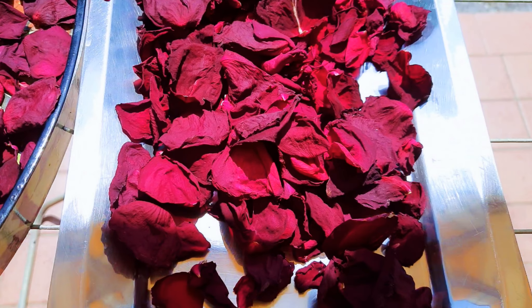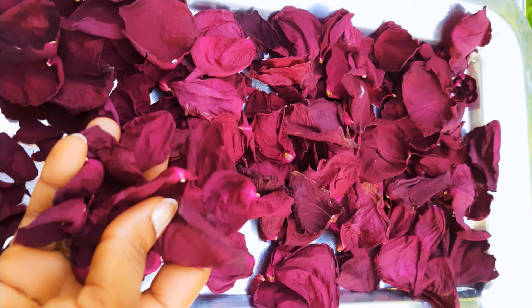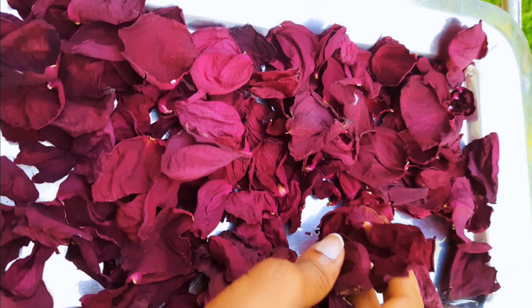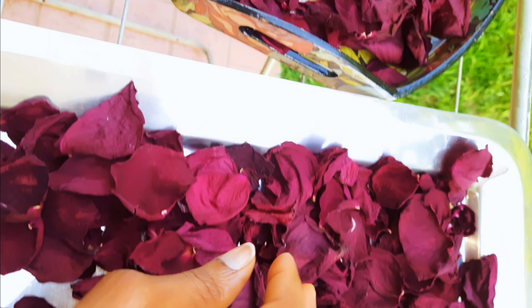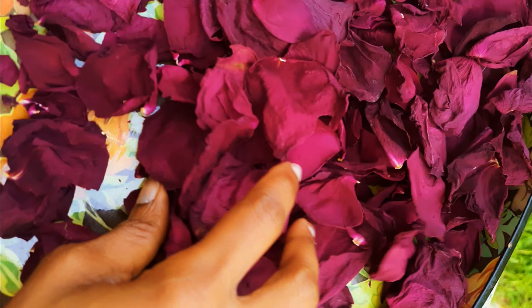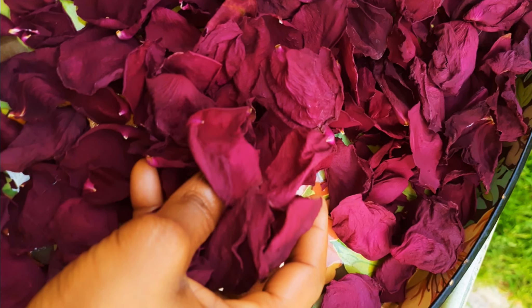So this is it guys — this is how I preserve my rose petals. I hope I did help you and I hope you are going to give this a try. If you do, let me know how it comes out for you. If you haven't subscribed, please do not forget to hit the subscribe button. Don't forget to share this with family and friends and don't forget to leave me that beautiful big fat thumbs up. Until next time, I'm going to see you with another nice and interesting one. Bye-bye!